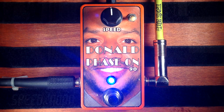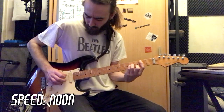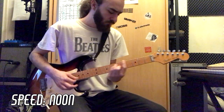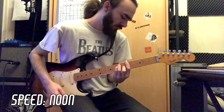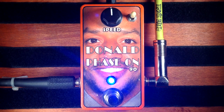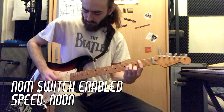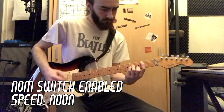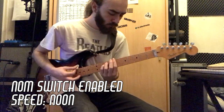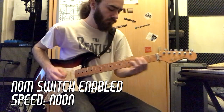Now with the speed at 12 o'clock. Now, once again at 12 o'clock, but with the feedback switch enabled.